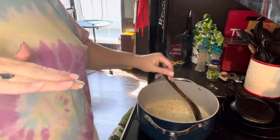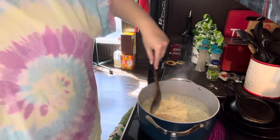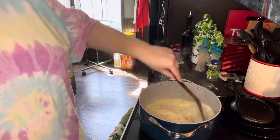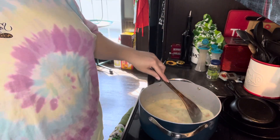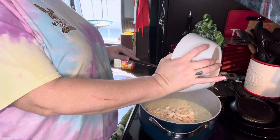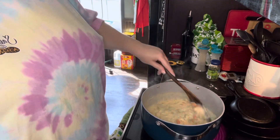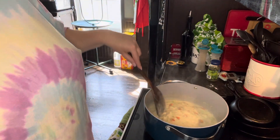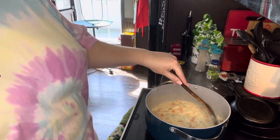And for my crust, when I get ready to do it, I just got a box of the pie crust and I cut them in strips. I'll show you when I get to that part. This smells so good. Okay, I'm going to go ahead and put my chicken in here. Like I said, I cooked up about a little bit over a pound of chicken. I'm going to let all those just marry around together. I think cooking is easy — it just takes patience and time.